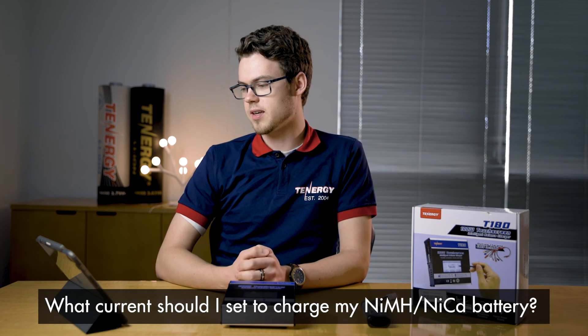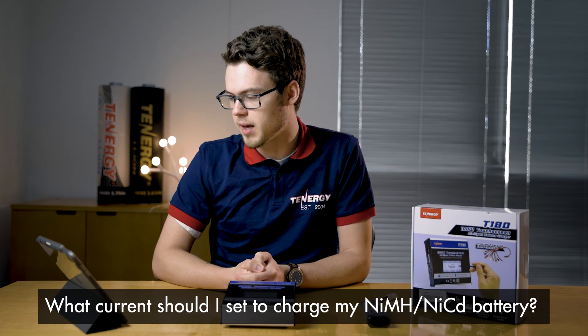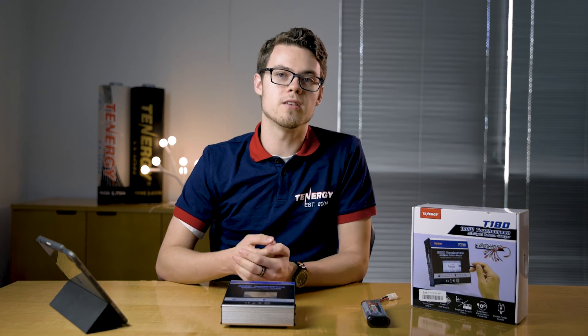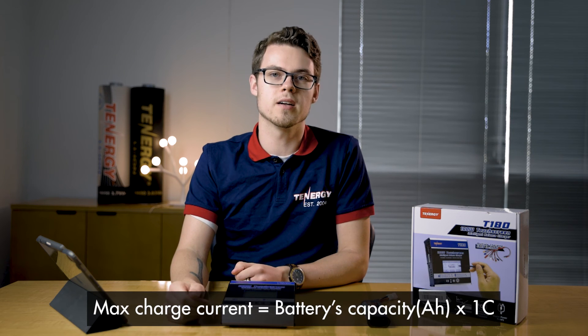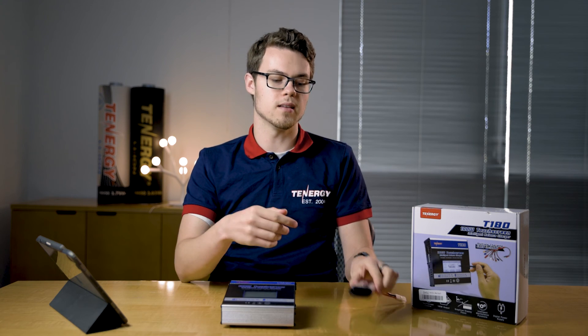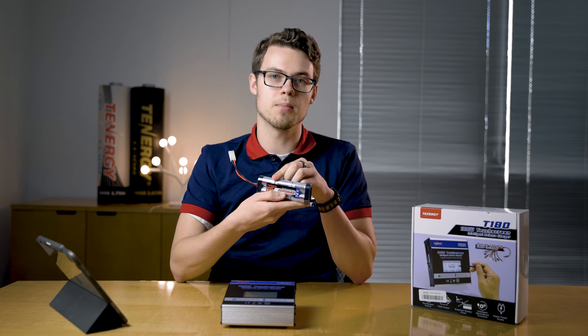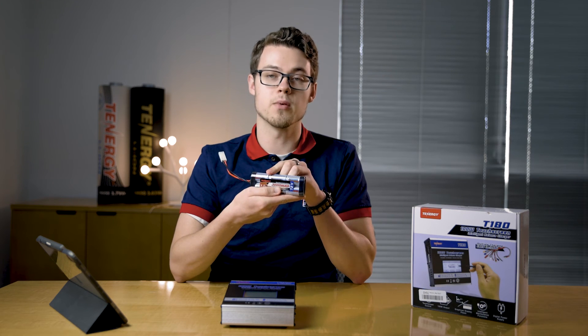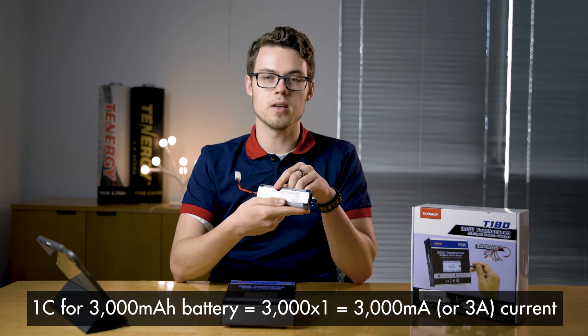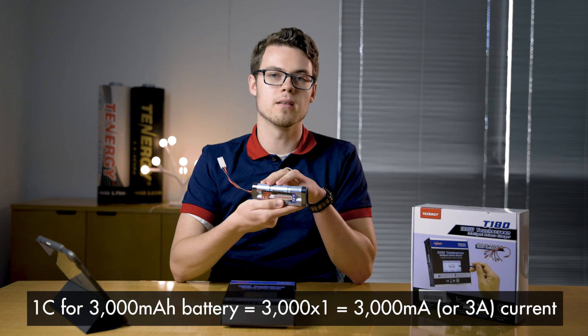Next question: what current should I set to charge my nickel metal hydride or nickel cadmium battery? For the charge current, we usually recommend following the 1C formula — same as a LiPo battery pack. You're going to take the capacity of the battery and multiply it by 1C. So for example, this battery pack is 3000 milliamp hours or 3 amp hours, so you multiply 3 by 1C to get a max charge rate of 3 amps.